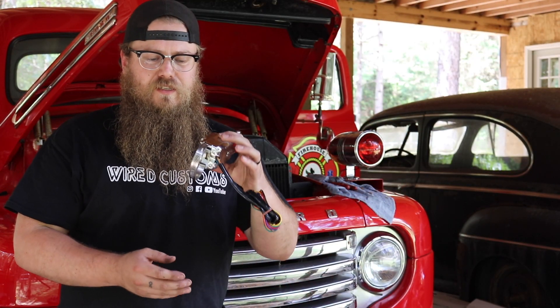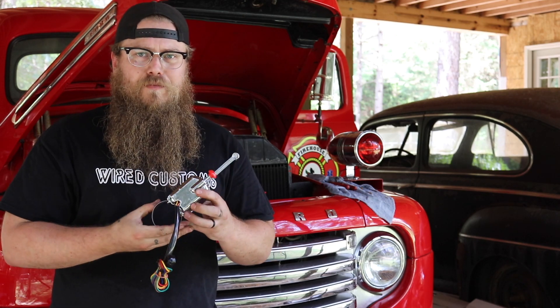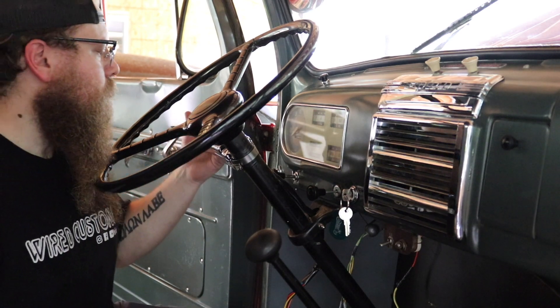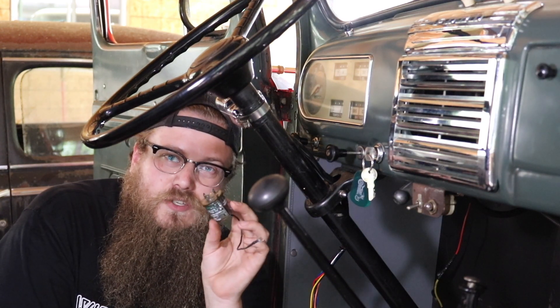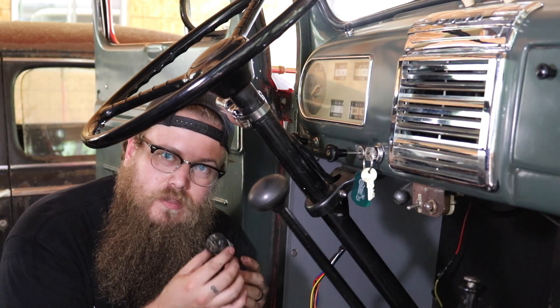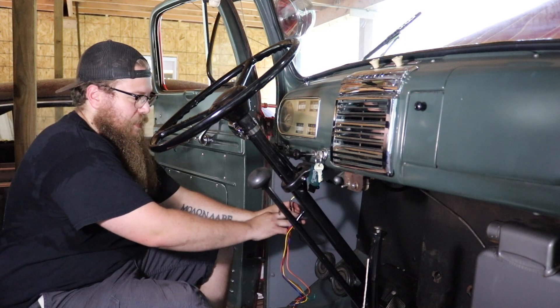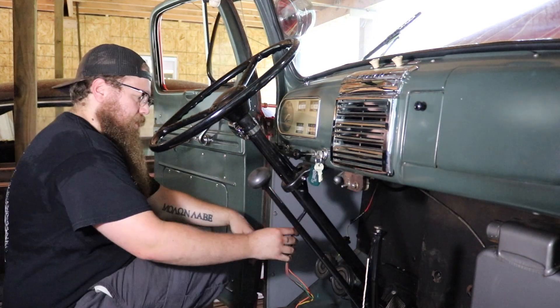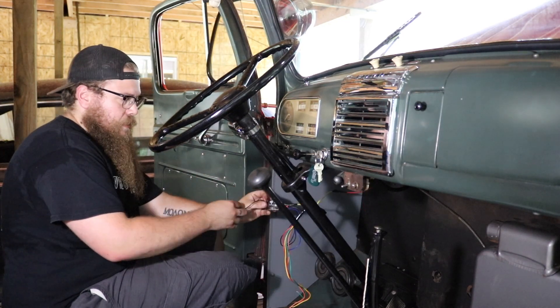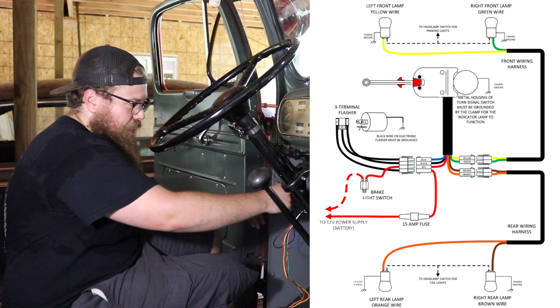Installing the turn signal switch to the column is easy — it has a little loop, feed it in, then tighten the clamp from the screw on the bottom so the switch doesn't move while using the blinker. For the flasher wiring: feed constant power from the battery through a fuse to the X terminal on the flasher. The P terminal goes to the blue wire on the switch. Hook the black wire to the L terminal. These LED flashers also need to be grounded, so find a good ground spot for the ground wire off the top of the flasher.